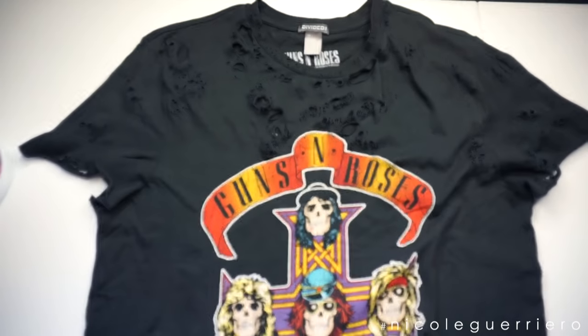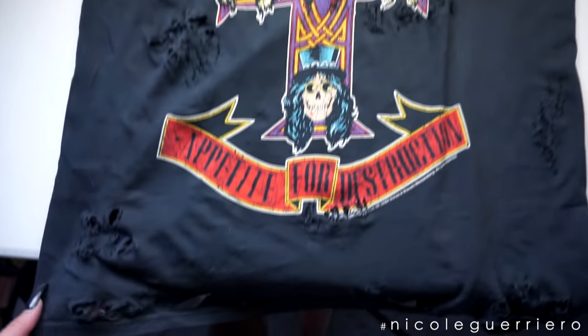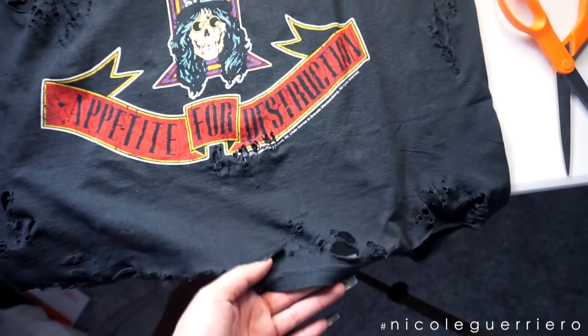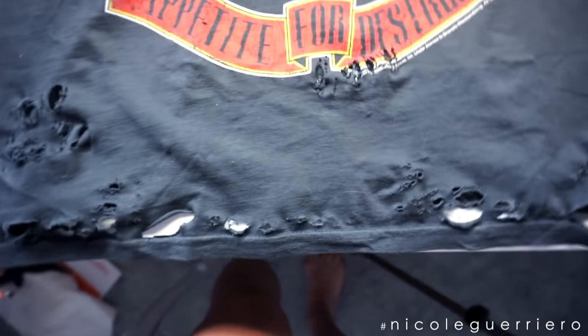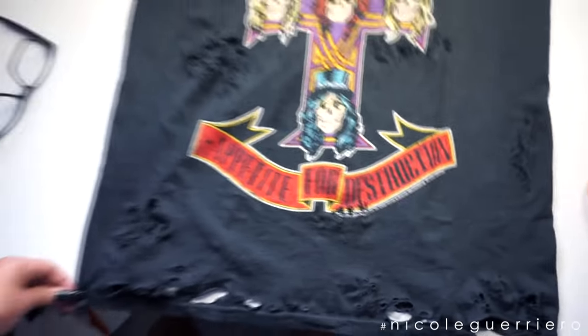Here's my Guns and Roses tee once I finish distressing it. I do think the easiest way is to just drag the scissors across to create your distressed marks, and then add little holes in between where you drag the scissors. Don't be scared to distress your tee — you're not going to mess it up, I promise. Just kind of go with the flow and it'll turn out good. So let's go ahead and move on to the bleach.